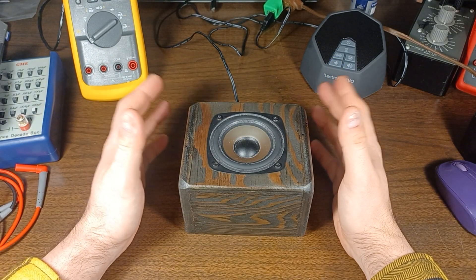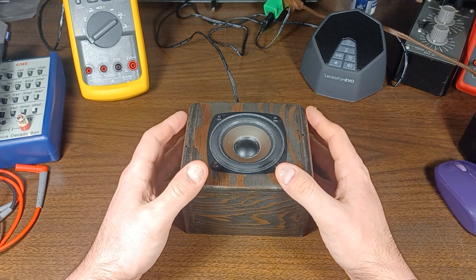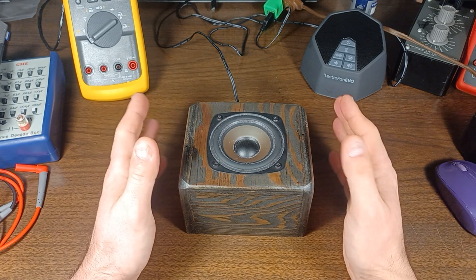Today we have a white noise machine — a homemade one. This is something that I put together back in July of 2021 and we used it up until recently.